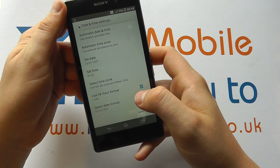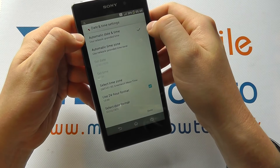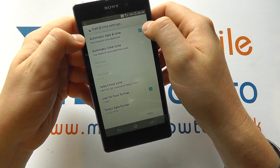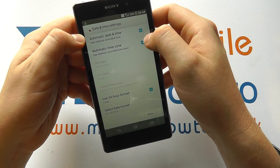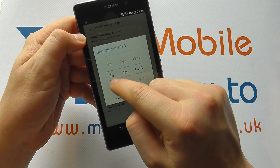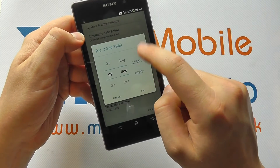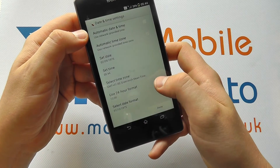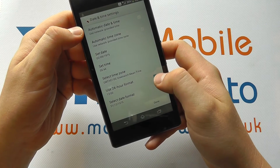Next, we set the specific date and time. You can set whether it's automatic — ticking this box will base the time on your SIM card — and you can also select whether it automatically picks up the time zone. Alternatively, you can untick these and set the time and date manually by scrolling through to whatever date you want to set.